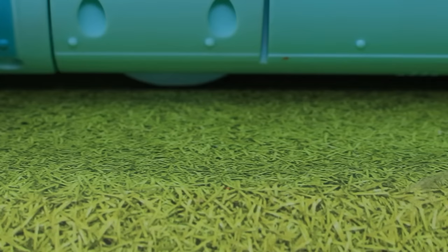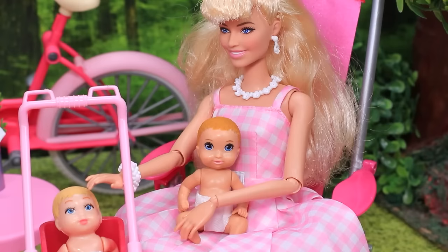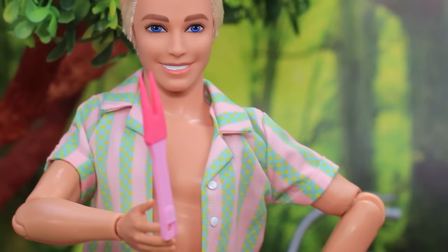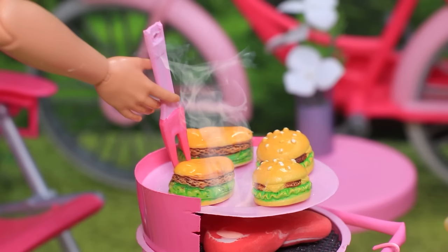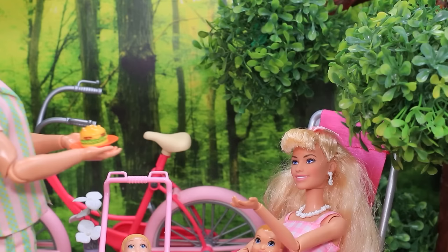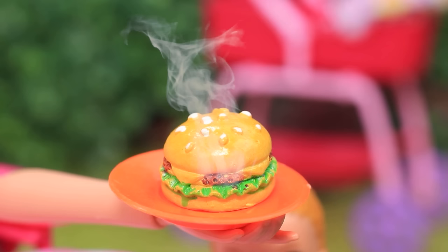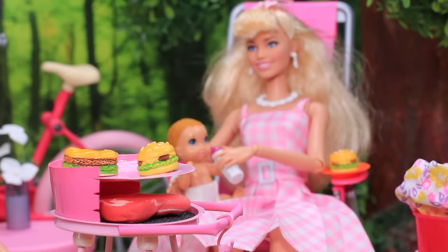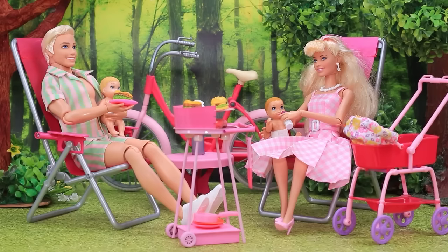Ken and Barbie got out with the children into nature. I'm sitting here - haha! How about a barbecue? I'll take care of everything. Who wants a burger? Barbie! Yummy - milk for you. Wonderful day - the couple is enjoying their family vacation.